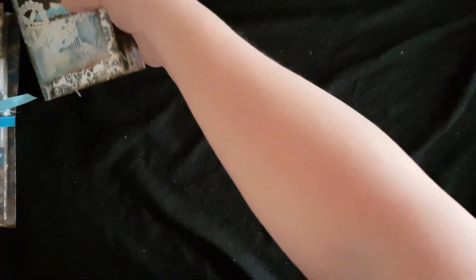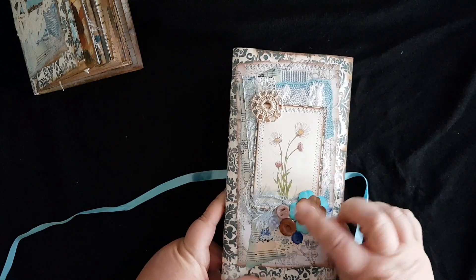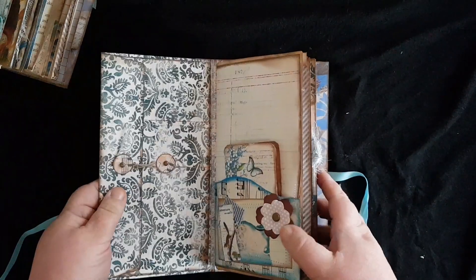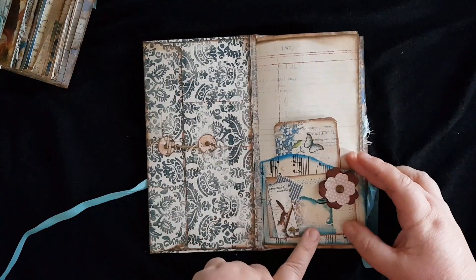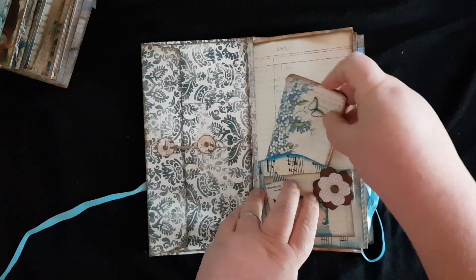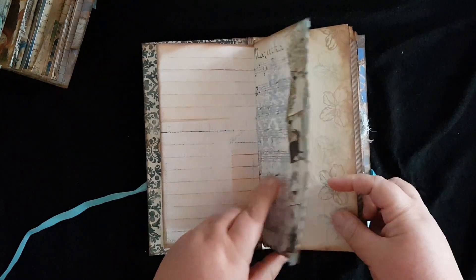The next one again has a loose ribbon tie. This one has a flower image on the front, also with lace, doilies, and beads. Again there's a big envelope on the front cover, a pocket on the front cover, and a pocket on the first page which also has a little notebook in it, and just a bit of decoration down the side with some lace.